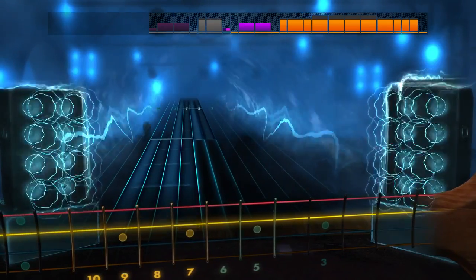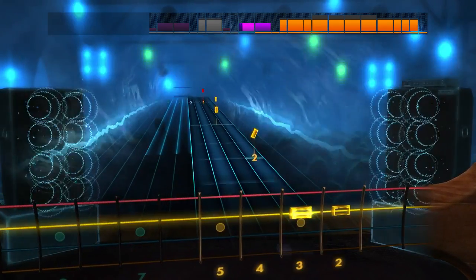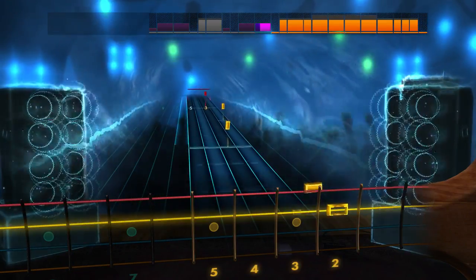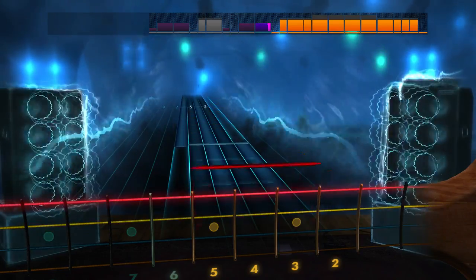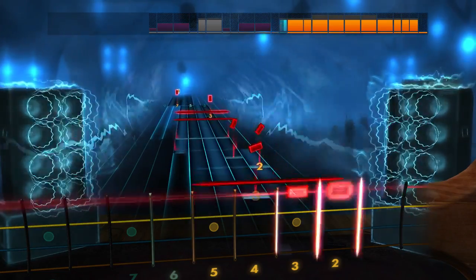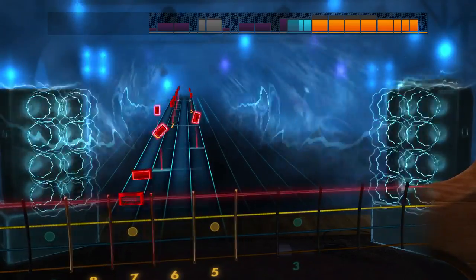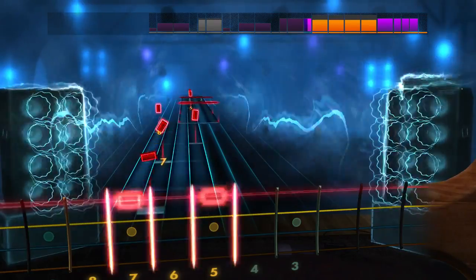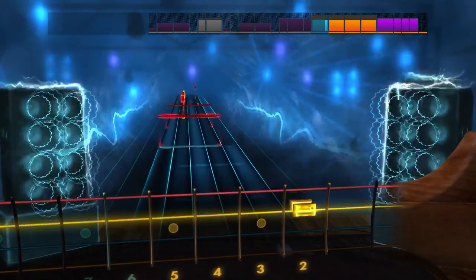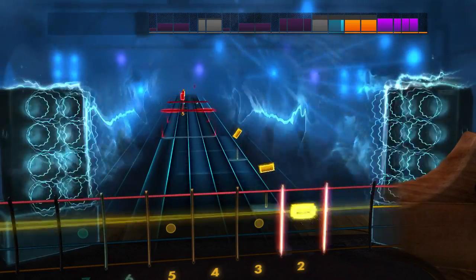I would highly, highly recommend Rocksmith — even the original version, although I think the 2014 version does everything better. If you can find the original cheap it has a reasonable selection of songs, and you'll learn a lot of basics. From the bass side there are a lot of complicated riffs, and with practice you can obviously learn them. It is primarily a guitar-based software, but I do not feel cheated only using it for bass — though I do have a guitar somewhere that I really should crack out.